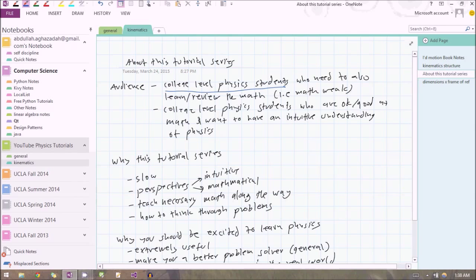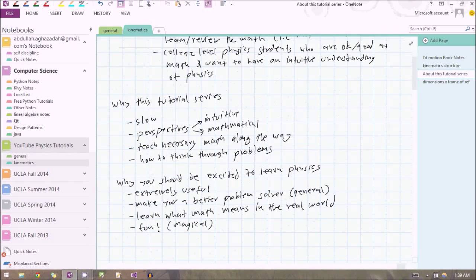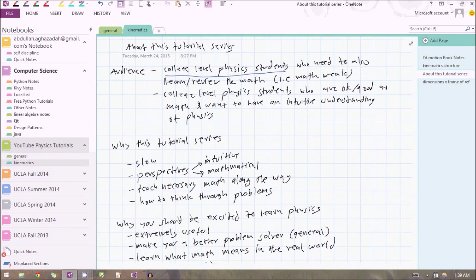I try to look at physics from many different perspectives and give you an intuition. But it's definitely not for those who are really good at math or physics, because if you're one of those students this tutorial is going to go extremely slow — I'm going to be explaining everything, so it's just going to be really boring for you. But if you're taking a college physics class and you need to brush up on the math, or would like to learn the math in the context of physics, then this tutorial is definitely for you.